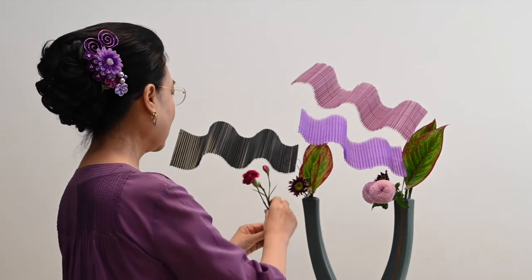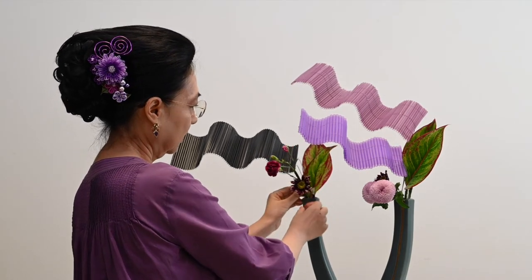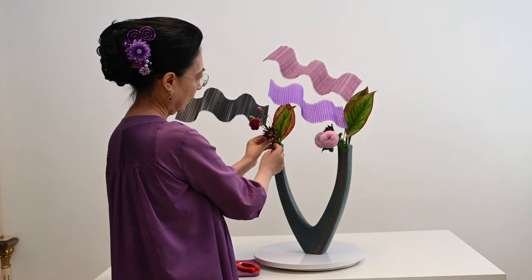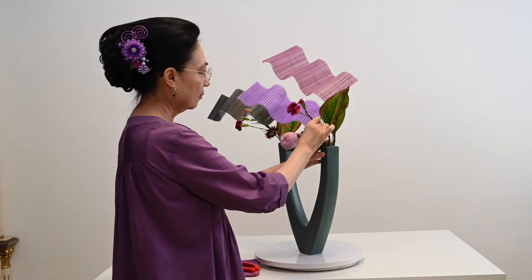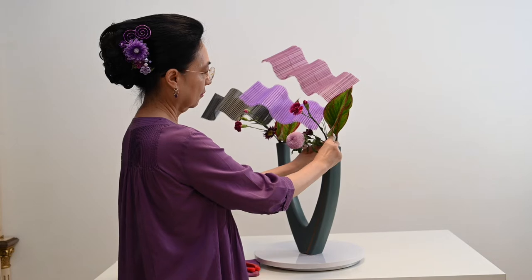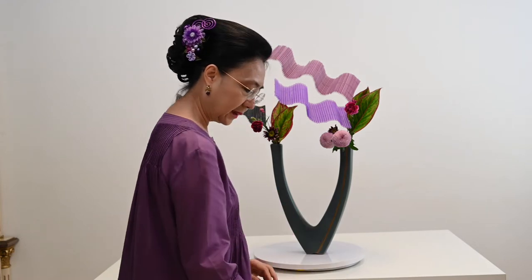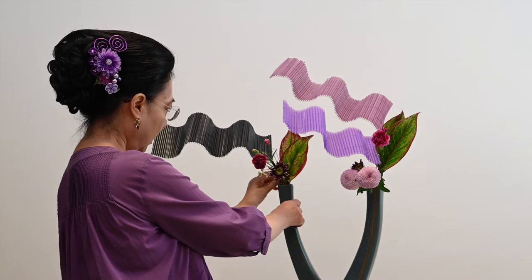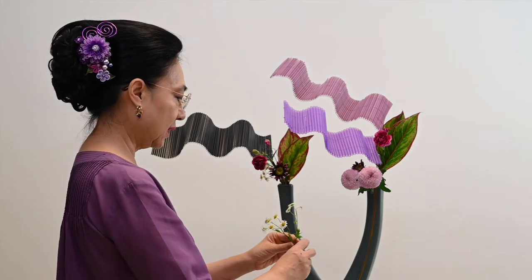Daunnya di pinggirnya ada merahnya juga, cantik sekali. Kita taruh dia di sini. Yang satunya juga saya akan kasih karnisian. Lalu seperti biasa, saya akan kasih asirainya. Saya punya bunga kecil-kecil putih di sini, saya mau taruh di sini. Ngintip saja. Di dua-dua mulutnya saya taruh.